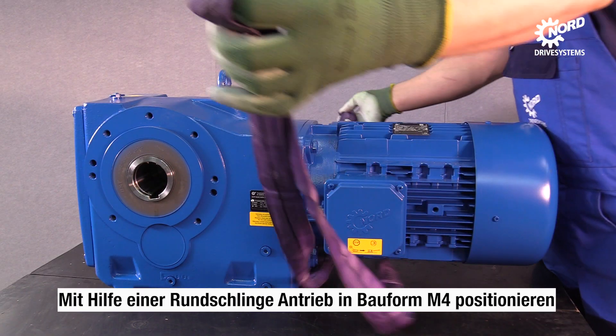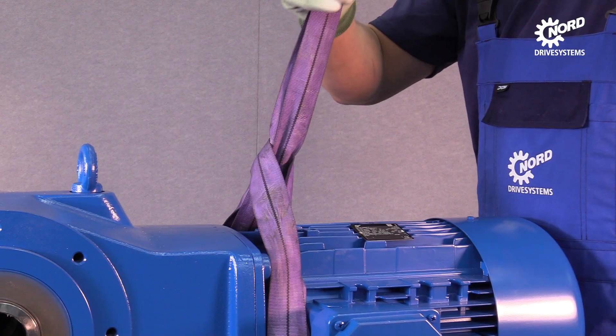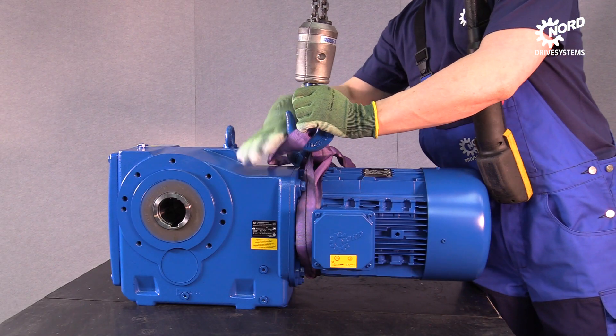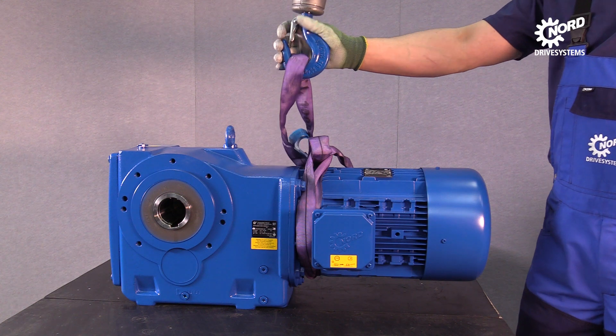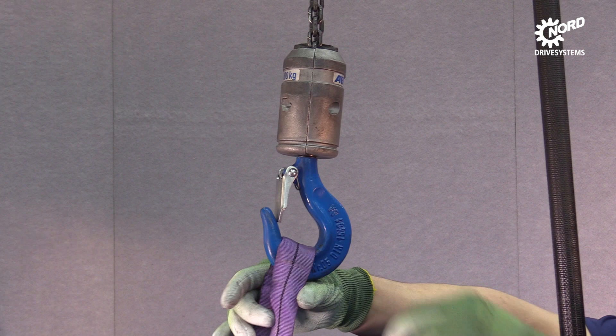Use a round sling to turn the drive. The motor has to face upwards to avoid oil leakages. Make sure the round sling fits tightly around the drive. Remove the round sling.